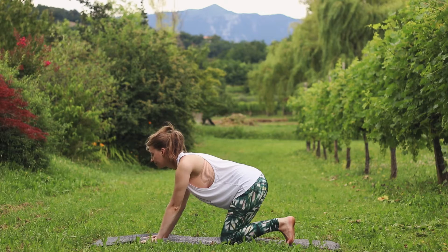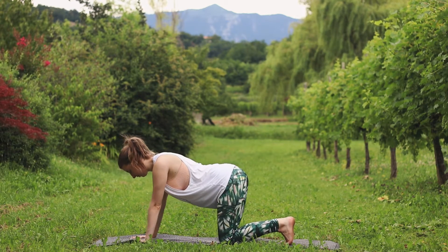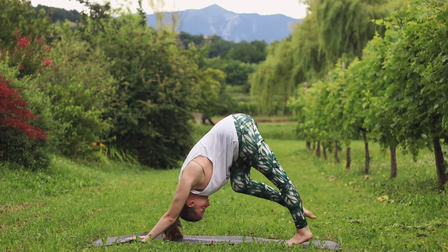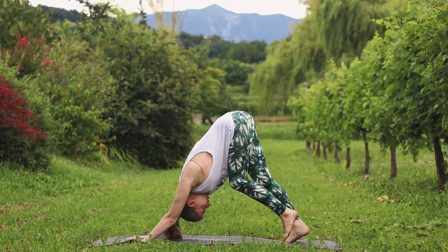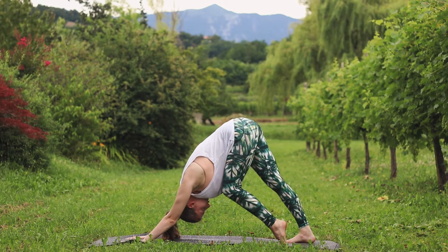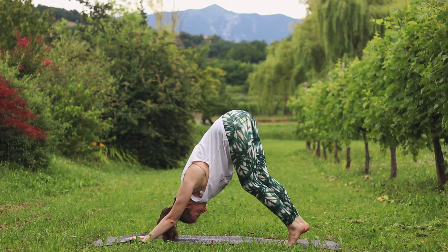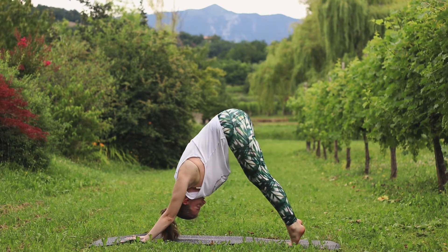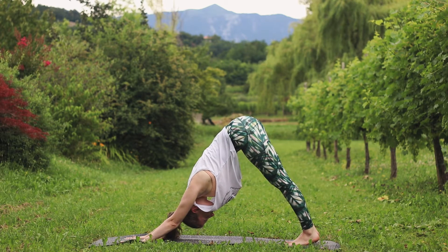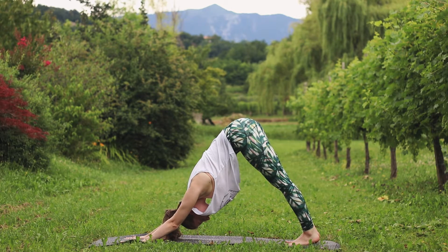We are going to lift up again, this time into downward facing dog. Inhale here, exhale take the hips high, extend your knees. Wake up the hamstrings and calf muscles by walking out your legs. Come to stillness, heels drop towards the mat.